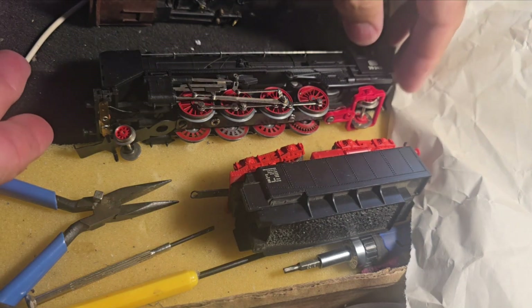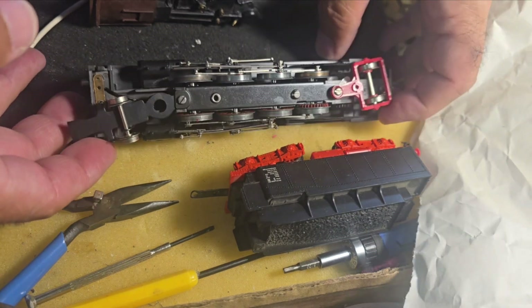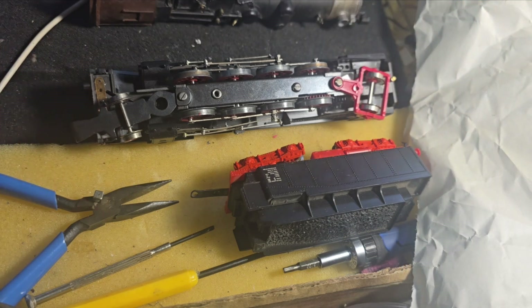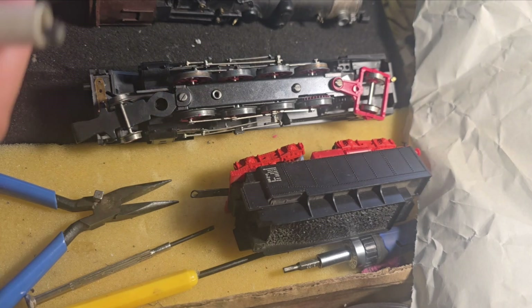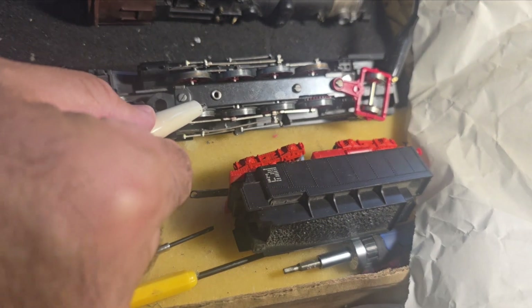didn't want to go. Anything's possible — the motor could have seized up, it could be dirty, or I could have the wrong tender with the wrong polarity. So we're going to do the old-fashioned test: apply leads directly at full power to see if I can get any life out of this.